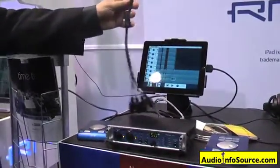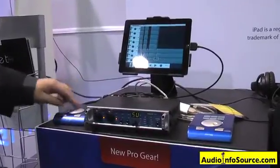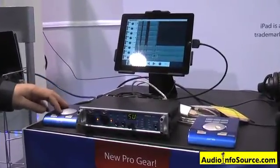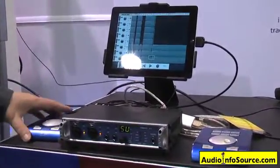It also comes with a basic remote, which will give you an independent studio main volume send as well as a headphone out, all controlled via a 30-foot cable.